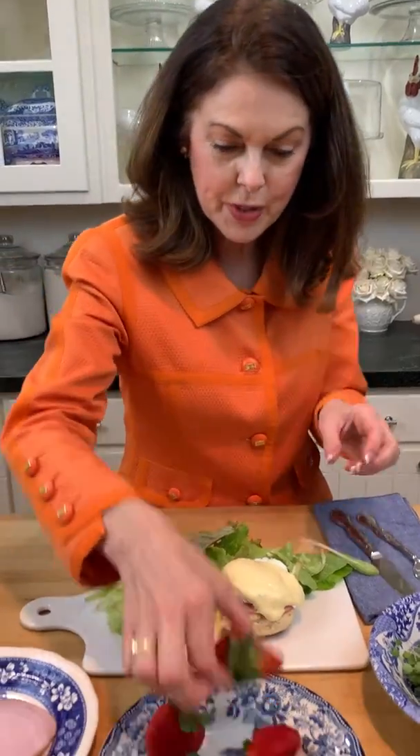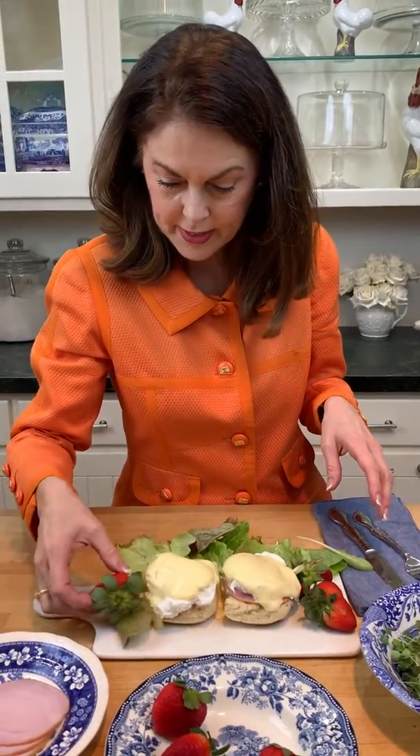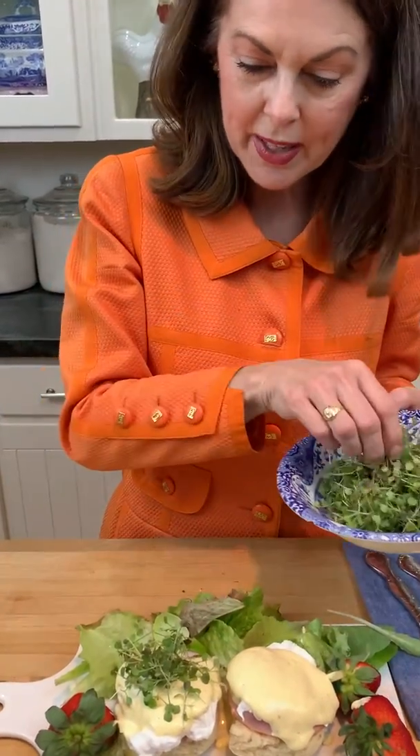And then we'll add a couple of strawberries over here — they look pretty. Let's put one here and put another one over here. The Savvy Organic Farms also have these microgreens. These are arugula, and they're dense with nutrients and also a great garnish. Just pile those on there.